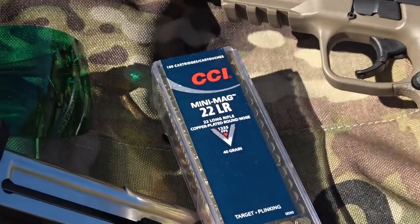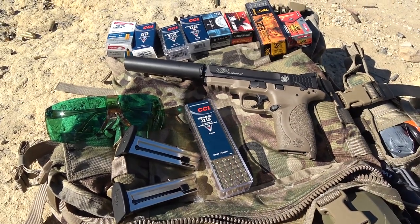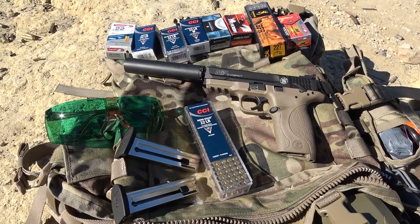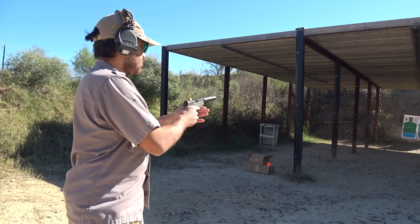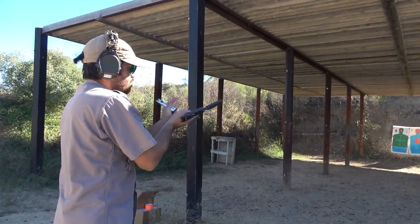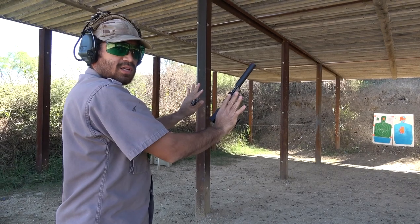Give a round of applause for the CCI Mini Mags. At the end of testing, I decided to include this bonus test of the CCI Mini Mag — pretty much the gold standard for any type of .22 firearm on the market today, so it should run a hundred percent. One more blowback — lots of power — but we've got a winner. The CCI Mini Mags ran flawless in the M&P 22 Compact when I pulled the trigger as fast as I could.